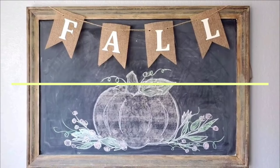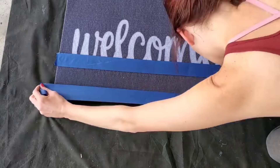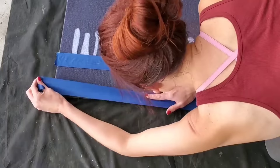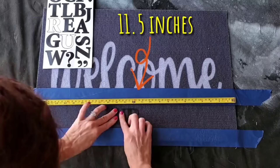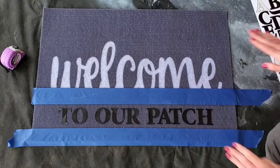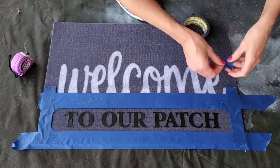I feel like this is one of my most underrated DIYs from last year. You just need one of these welcome mats from Dollar Tree. Take some painter's tape — which can also be found at Dollar Tree — and tape off the bottom. Using one of Dollar Tree's sticker letter sets, this rug is about 23 inches wide. Measure off to 11.5 inches, start in the middle, and spell out 'our patch' starting with the R and working your way out. Tape off the ends and corners to make it a little more decorative.